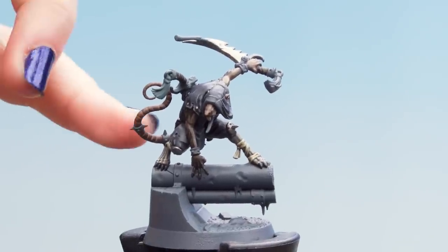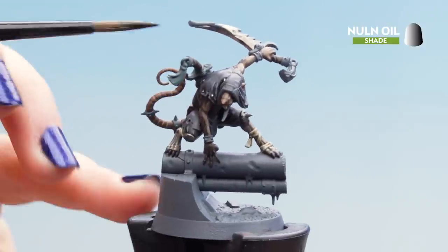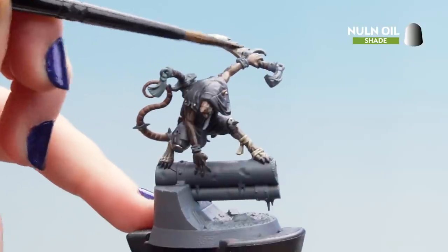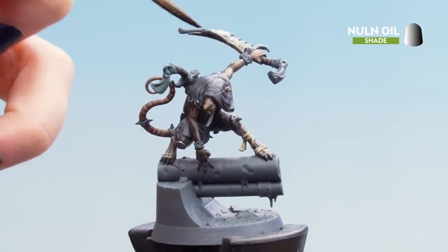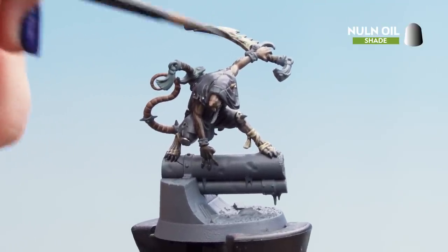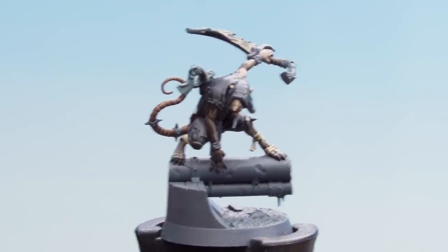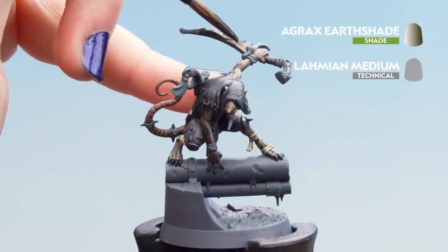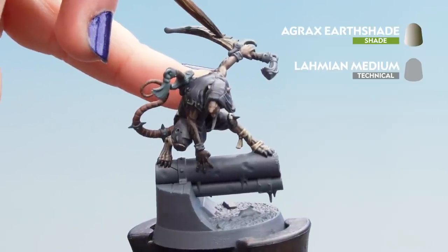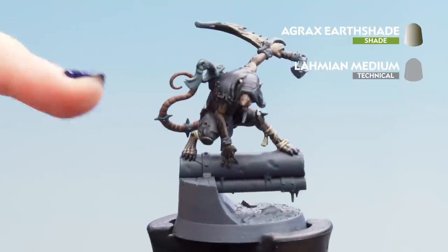With Leadbelcher dry, apply the first shade of Nuln Oil — nice and liberal, not too much on the brush, gently going over all of the silver. If you've got too much, clean off your brush and soak it back up. With the first shade dry, apply a one-part Agrax Earthshade to one-part Lahmian Medium mix into the recesses of the blade and armour — to give a dirty effect as if grime has been collecting but still being cleaned off in use.